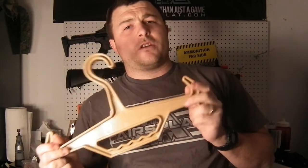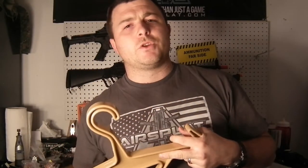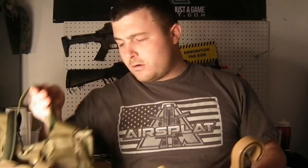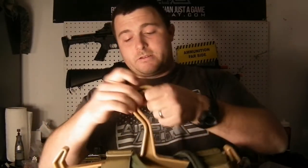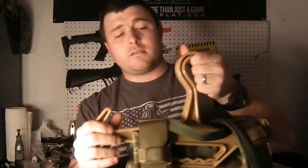It can support up to 150 pounds, so you can hang scuba gear, police equipment, whatever you need. It's really nice and keeps your gear right off the ground. I'll just break out my tack vest here — you can see it hangs on there, and it's not going to bend or anything because it's made out of pretty durable plastic.